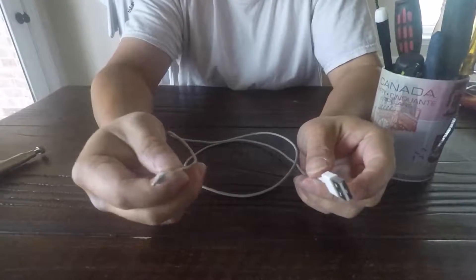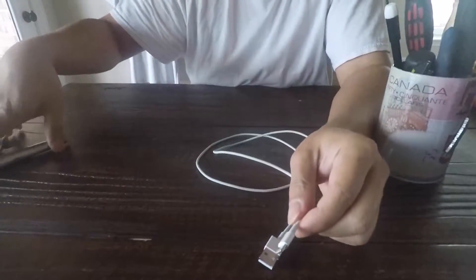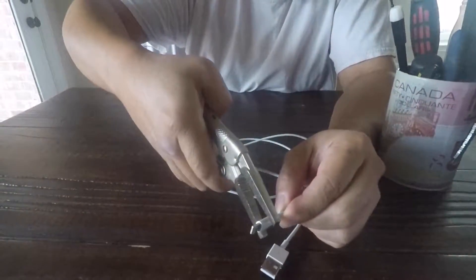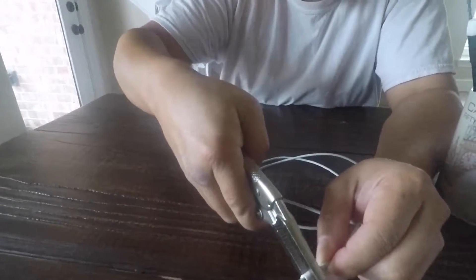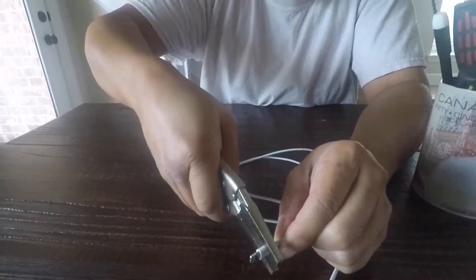So I decided to try to open it and see. This is a cable that is dead and I'm just gonna try to crack it open.